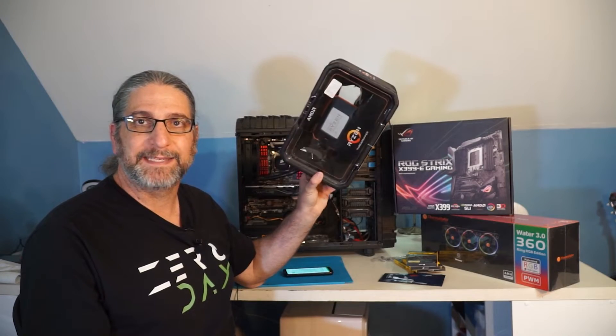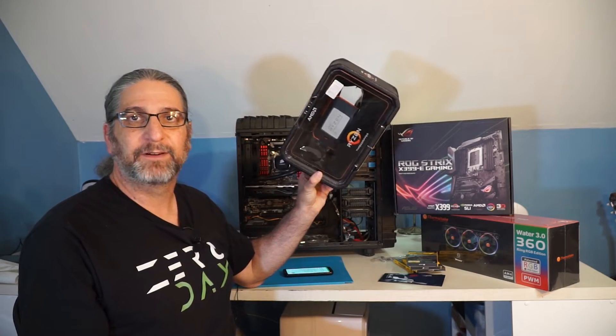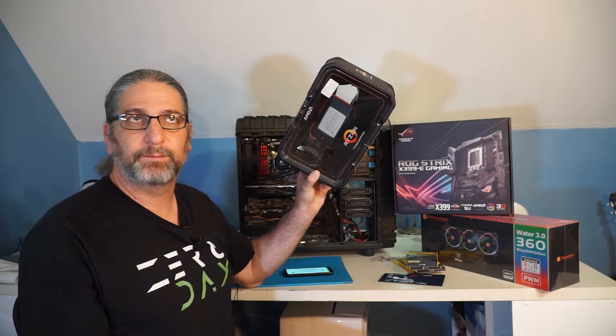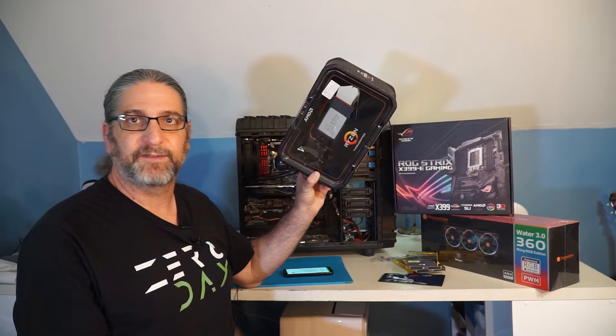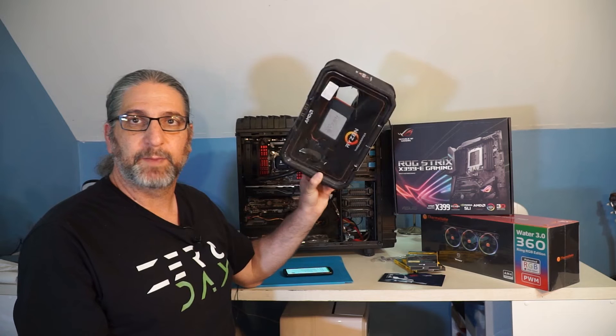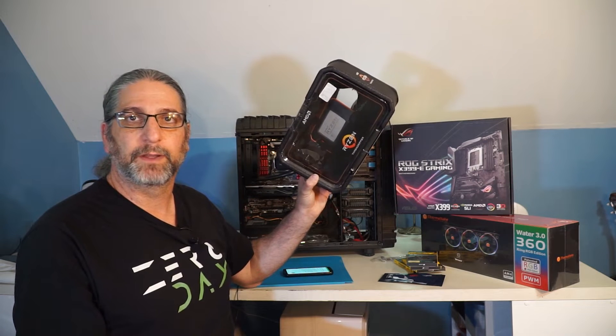For the first time in my life, I'm not going Intel — first time ever. I'm going with AMD. I've been running my mining rigs for three years now with all AMD graphics cards, and I've never had a failure, so my confidence in AMD is pretty high, and this baby right here has gotten a lot of really good reviews.